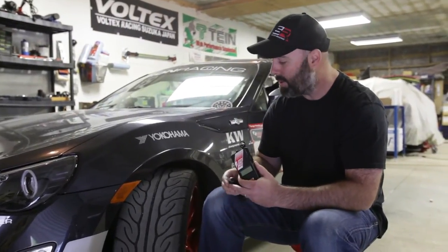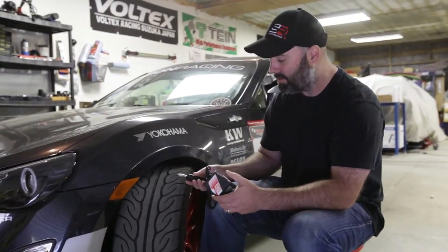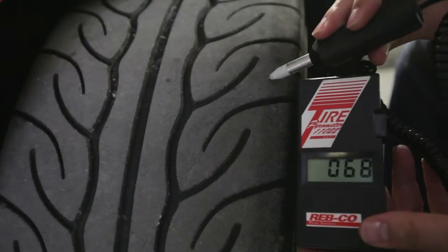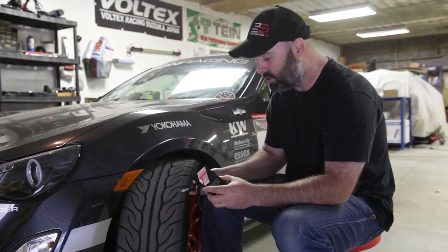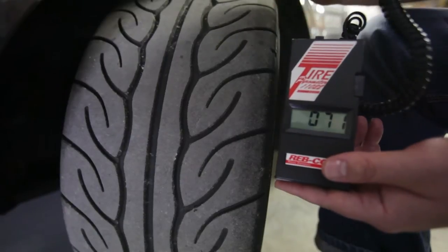After you come in off the track with the tires good and hot — do a three or four hot lap session, get the tires hot, come in hot, don't cool the tires out at all — have someone quickly take readings. You fire this up, puncture the surface with the probe at a bit of an angle (you don't want to go straight in or too deep), let the temperature stabilize, and that's your reading. Do that in the outer third, the middle third, and the inner third of the tire.